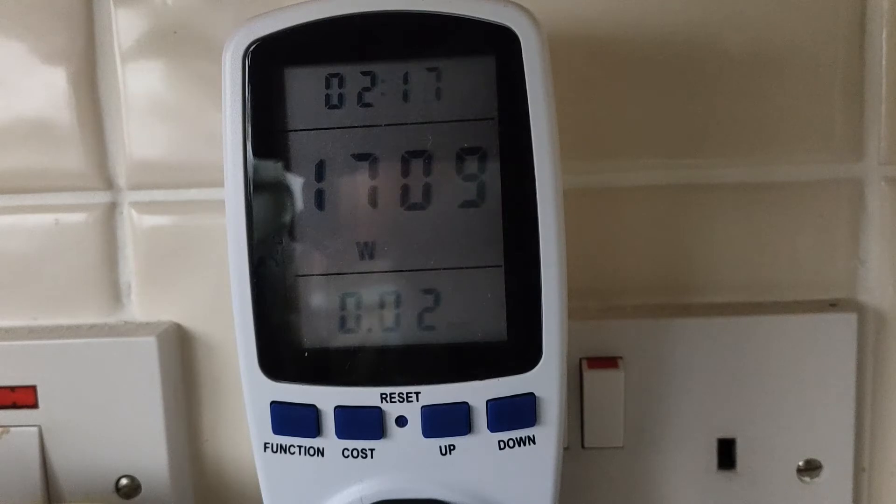I've got the meter on, set for 35 pence per kilowatt hour. At the moment it's using 1708 watts as it cooks away, and I think I've used 3 pence so far.